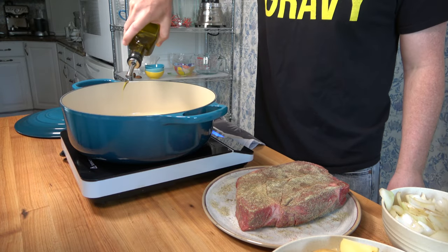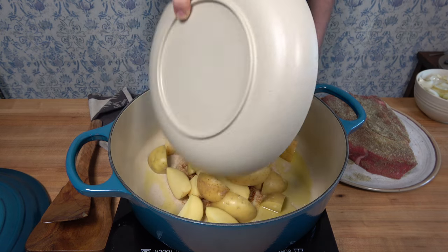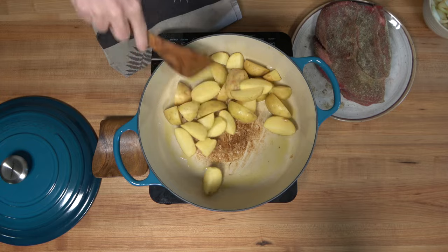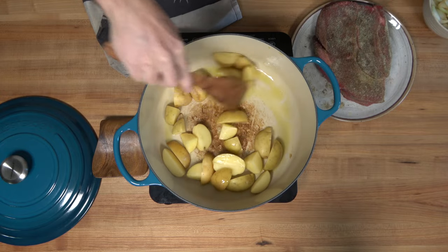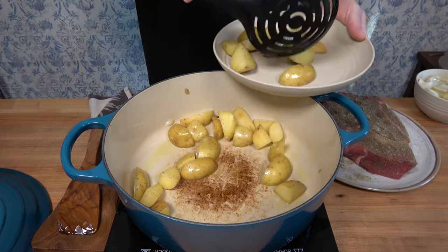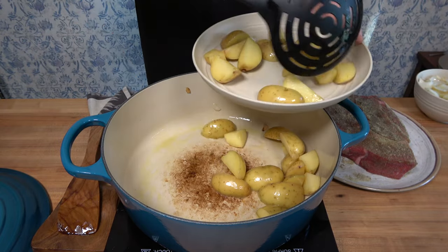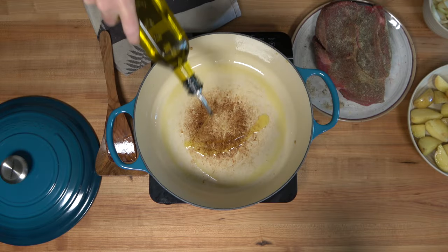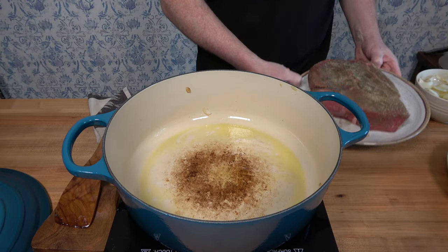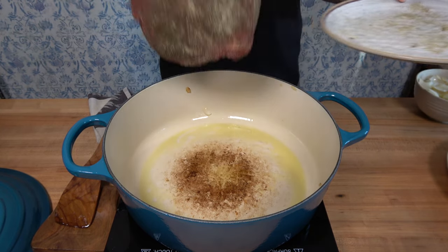Pour some more oil — roughly a tablespoon or 15 milliliters — and drop in those potatoes. The burner is over medium to high heat. Sauté these until they have a touch of color, adding more oil if needed. After a few minutes, put the potatoes to the side. Add about another tablespoon of oil to the pan — it's time to sear that chuck roast. Drop it in and sear all sides.